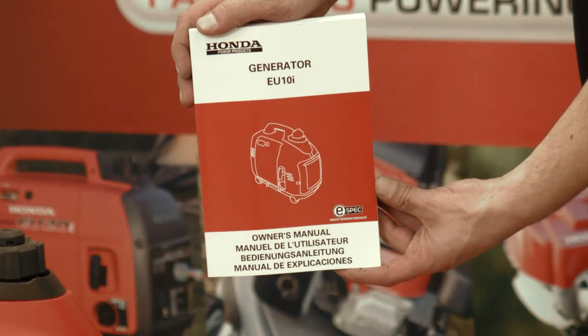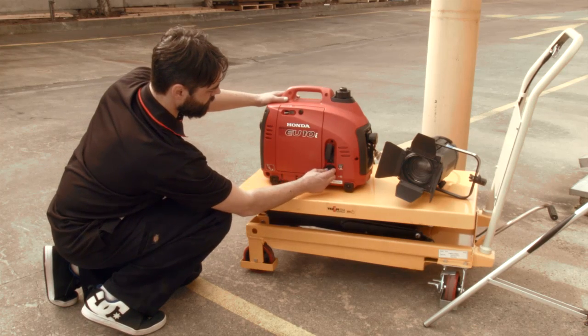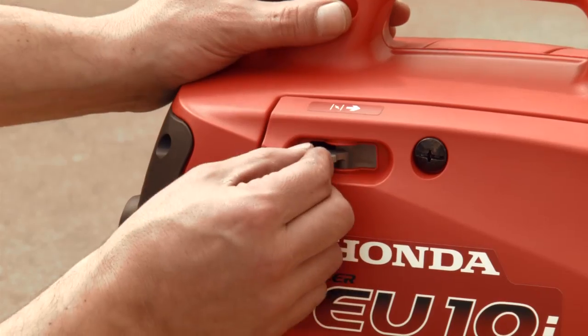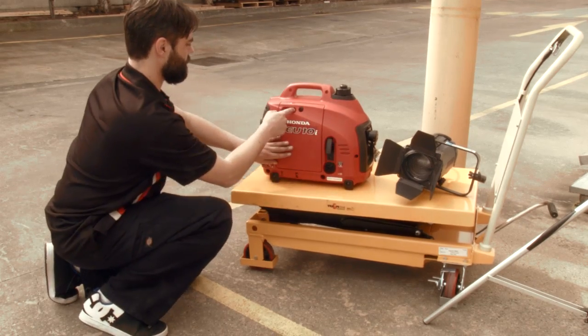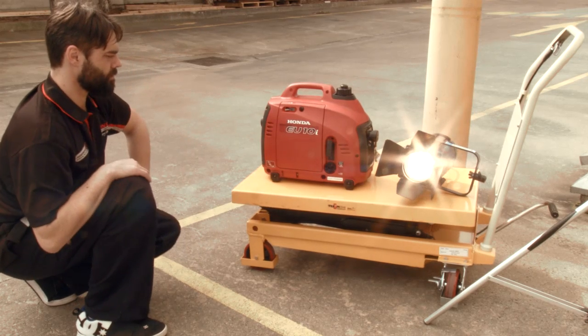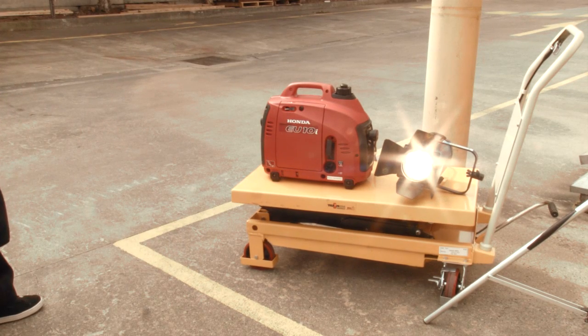Start only outdoors after reading and understanding the owner's manual. First, turn the unit to the on position. Engage the choke and pull on the recoil starter. Several pulls may be required to draw petrol through on the initial startup. Once the engine starts, turn the choke to the off position.